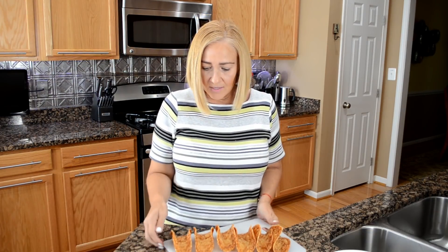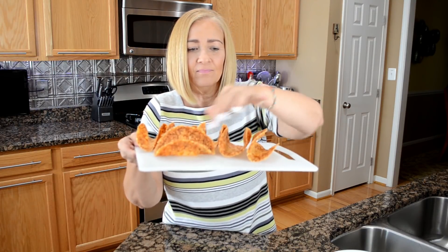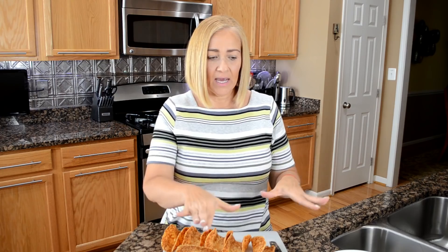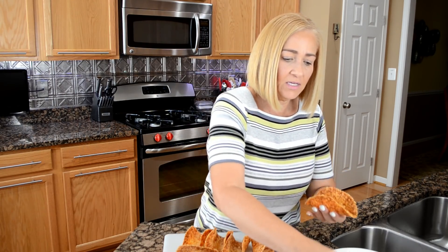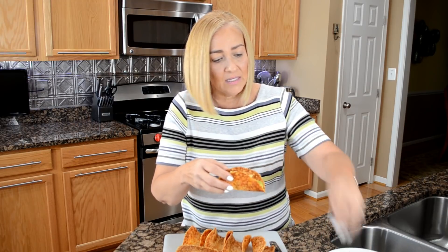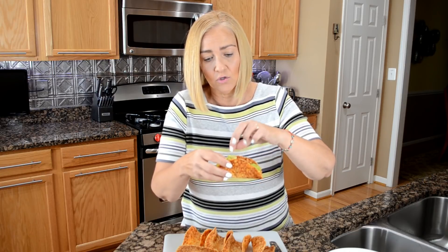Okay, I have everything ready — look at this guys, they are all crispy. Now I have everything chopped and measured. Let's do an assembly line. First thing we're going to do is add our shredded lettuce. More than likely you'll have more lettuce than you need to stuff three tacos, so go ahead and eat that too because not eating enough is as bad as eating too much.